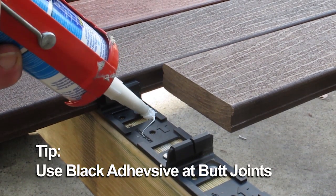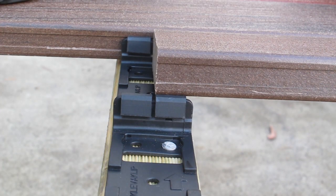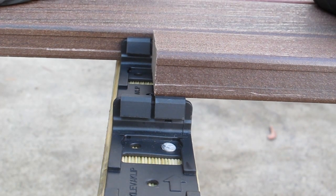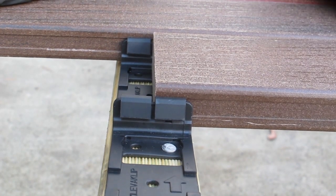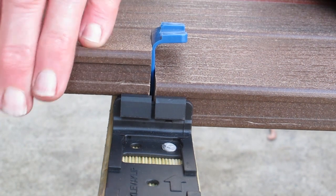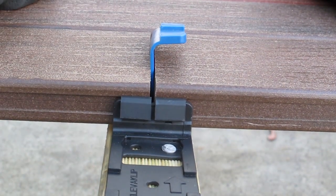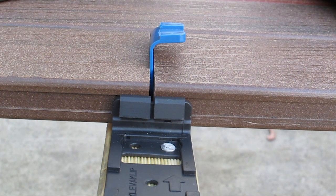Apply two full beads of adhesive 8mm high across the clip. Insert your deck boards, making sure you leave a 2mm gap at the butt joint as per modwood installation requirements. It's important that your butt joints are square and line up with the notch in the CleverClip upright, otherwise the deck board end may not engage correctly with the CleverClip teeth.